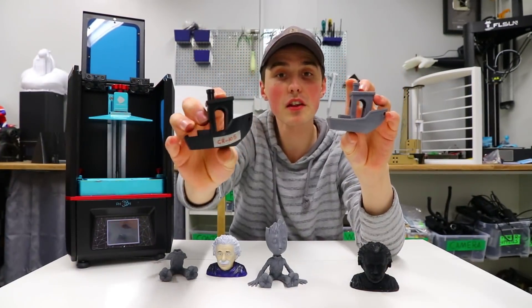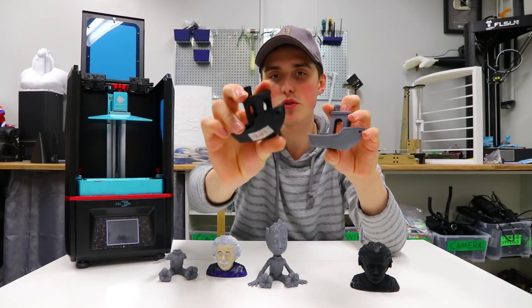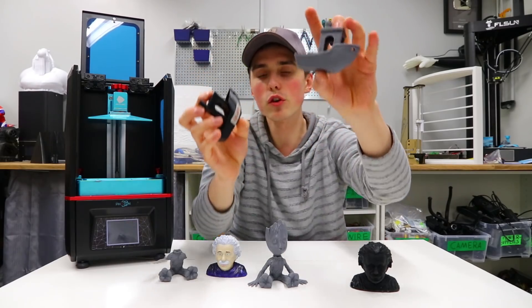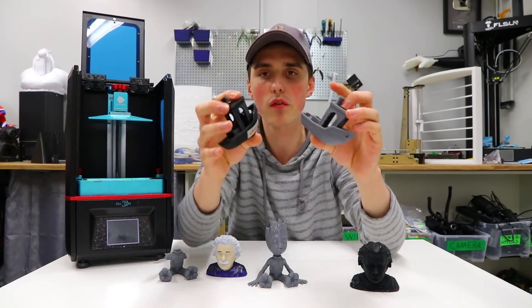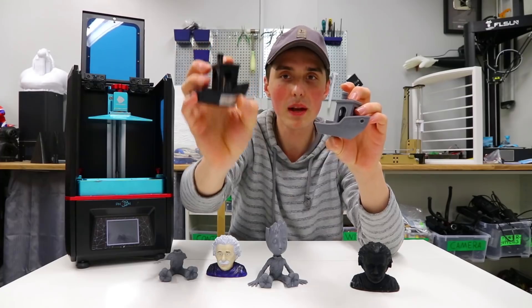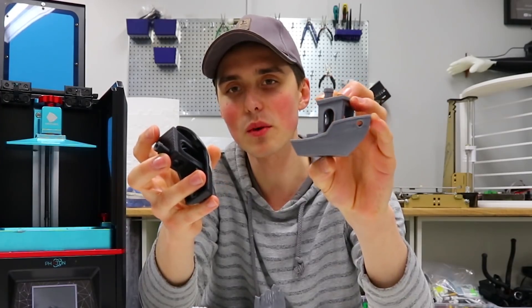Maybe the most interesting comparison: I have two benchy boats — one from the CR-10S, an FDM 3D printer, which I'd say is the best benchy I've ever been able to print on an FDM printer — versus the one I printed on the Anycubic Photon. I'm just going to let the results speak for themselves. Keep in mind this is the best benchy I've ever printed on FDM, and I think I managed to get the Photon one even better.